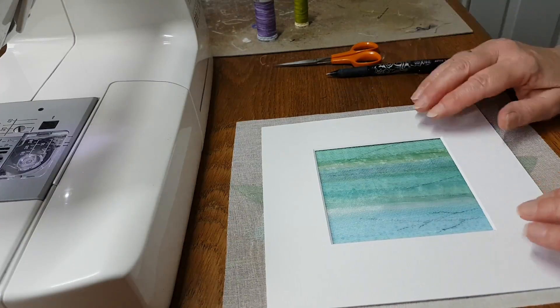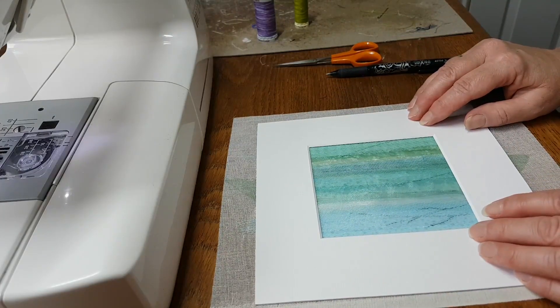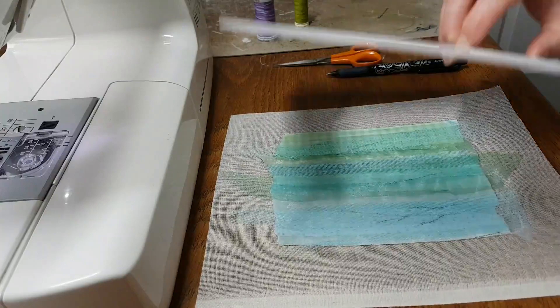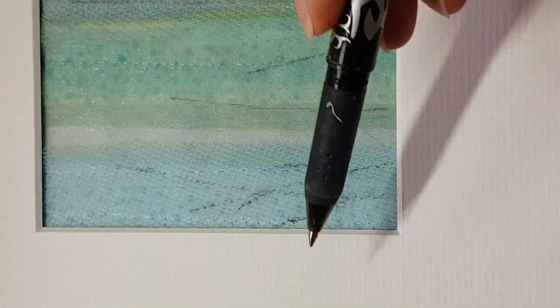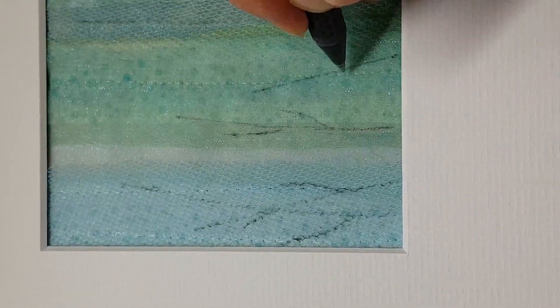Hello, in this video I'm going to show you how to create the lavender stems as part of the lavender sewing kit. As you can see, I've got my background here and I've got my mount on the top. If I zoom in a little bit, you can see that I've started to draw some lines in here for the stems, and what I'm doing now is just drawing on a few little leaves to give the lavender a bit of bulkiness. You can do these however you want to.